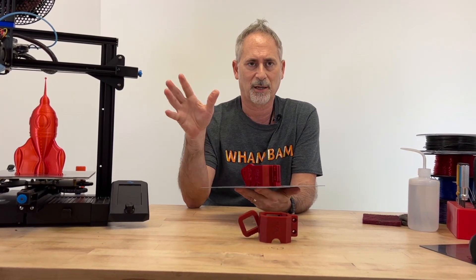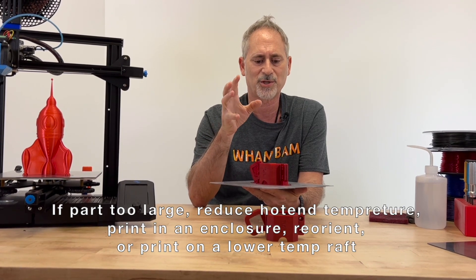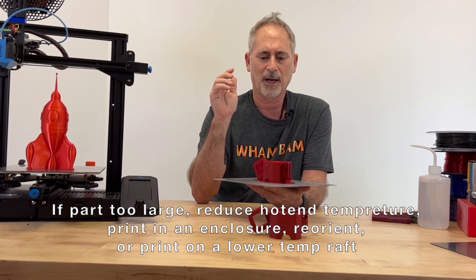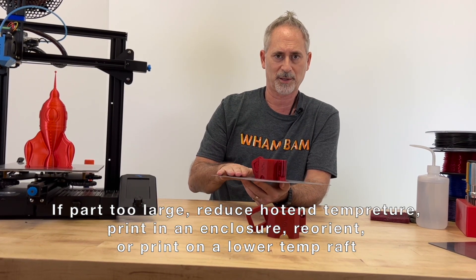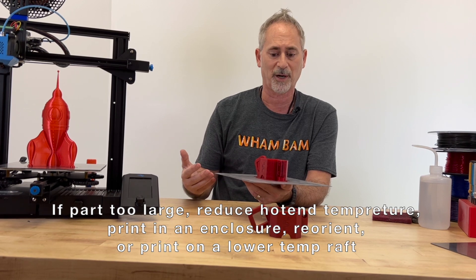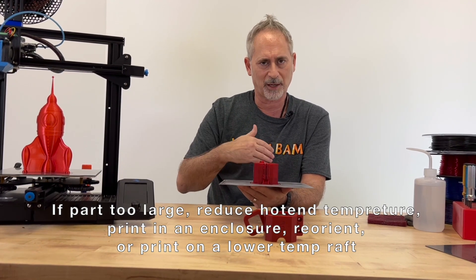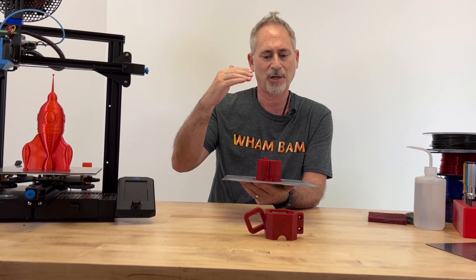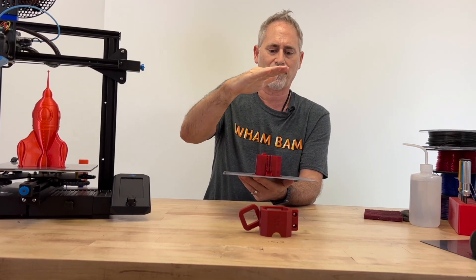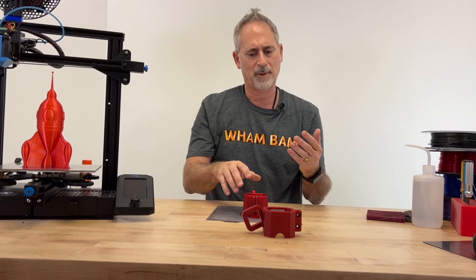What can you do about shrinkage? First, reduce the delta between hot end temperature and cooling — lower that hot end so it doesn't have a drastic temperature change. Don't go up to 270°C; go to 245°C or 240°C. Second, cool the bed more slowly so the part can relax and find its position rather than cooling immediately — an enclosed printer and keeping bed temperature warm helps. Third, you might print on a raft at a lower temperature range so it won't bond, then raise temperature for the part itself. Finally, reorient your part: turn it on its side, print on supports, or hollow it out so you don't have a giant mass in contact with the bed.